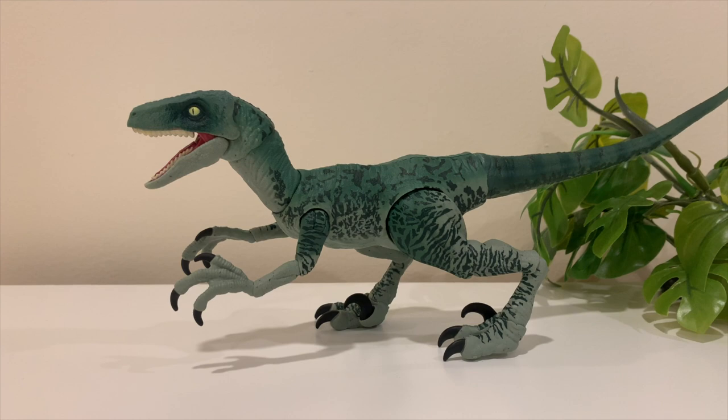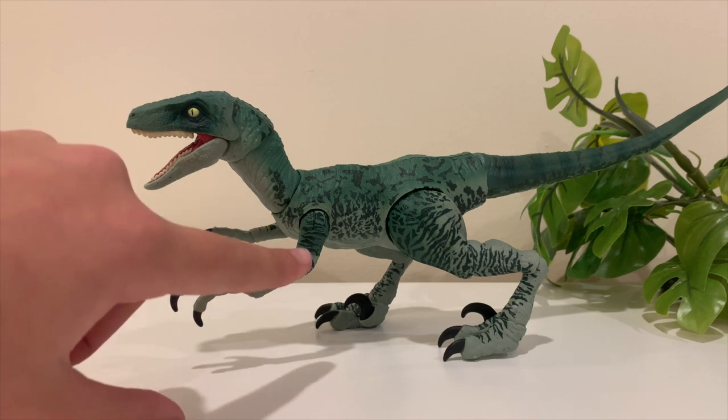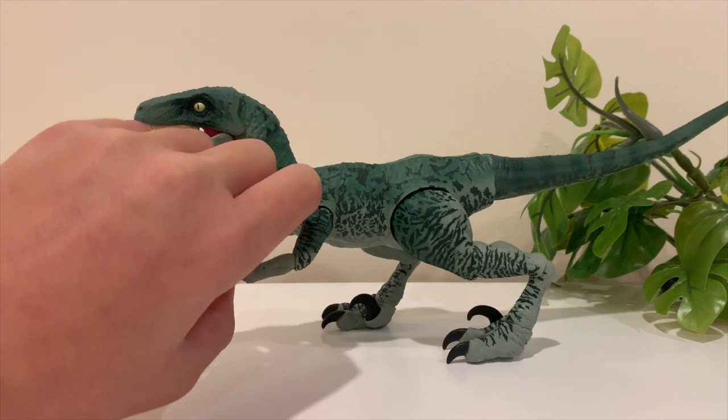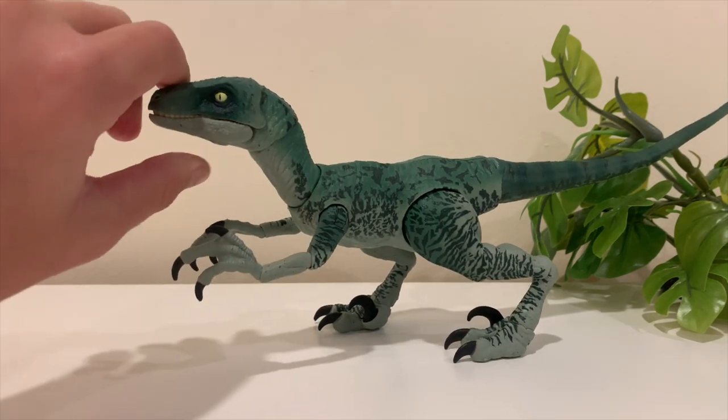Moving on to overall texture — they did a pretty good job across the whole dinosaur. Regarding articulation, this is one of the most articulated dinosaurs I've ever seen. I've never seen non-Amber Collection dinosaurs with three joints on their arms, so that's a pretty big factor. As for price, at around 20 to 25 dollars I'd say it's pretty nicely priced.